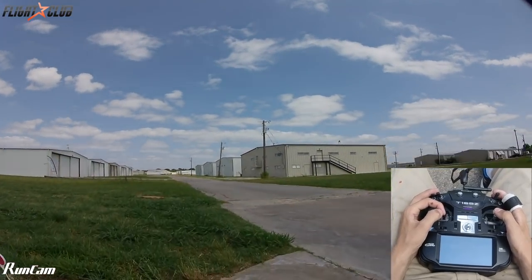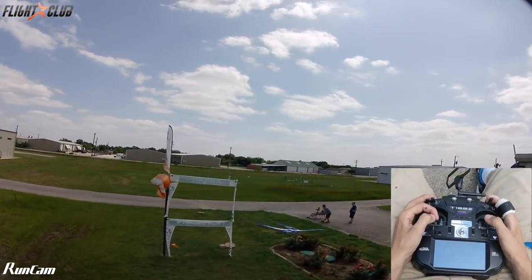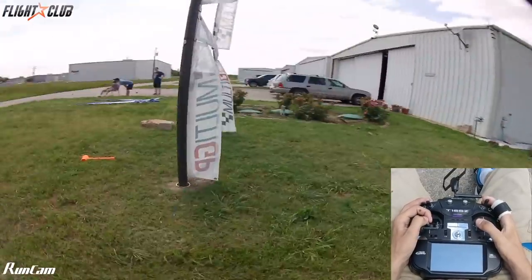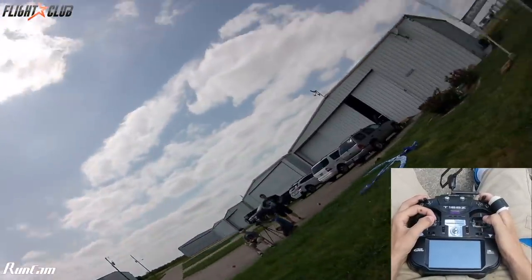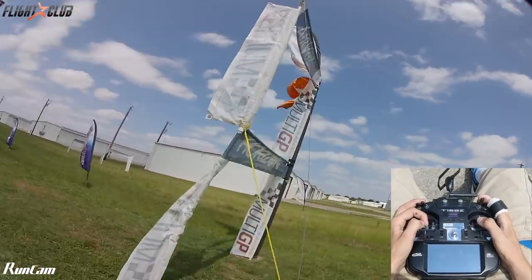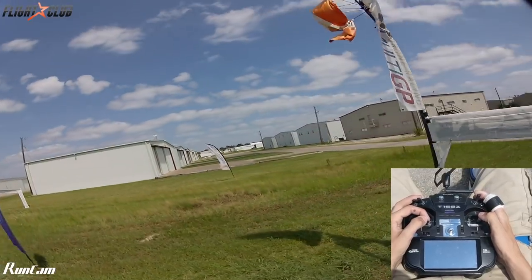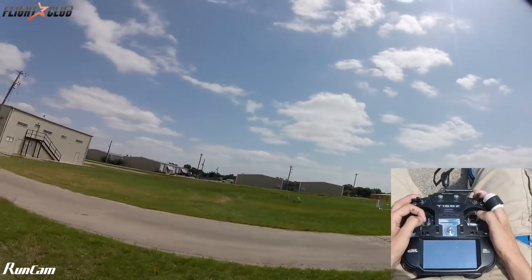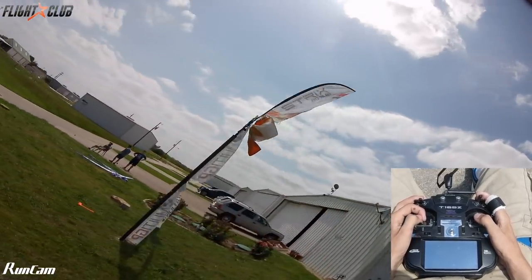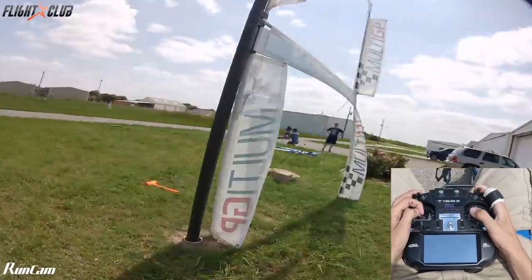So this is the Jacob's Ladder I have set up here — it's basically a flag, a gate, and then another gate. Now, the way some Jacob's Ladders are set up, there are guide wires, which is something you're going to have to deal with. If you fly the Jacob's Ladder too tight, you'll have to either avoid the wires or go in between them. We're going to be doing the Jacob's Ladders in a direction where we don't have to worry about guide wires.